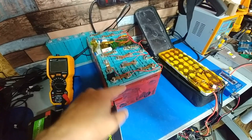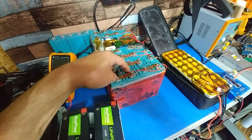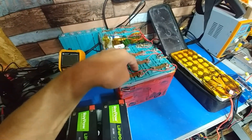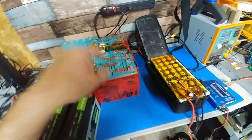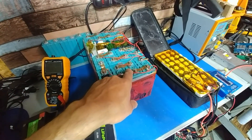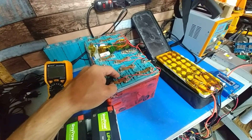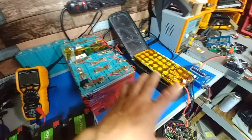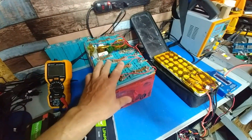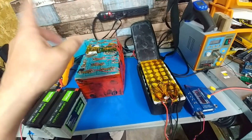The issue I'm having right now is that these are 12 years old and they're slowly dying. These two here have an issue where they drop out before the rest, so they've got to go. One of these cells has an issue where it'll show full charge, but when you put a load on it, it's basically got nothing. I charge it all up fully, get the green light on both of them, go for a ride, and I don't even make it around the block before the BMS kicks out.